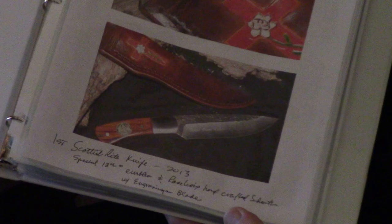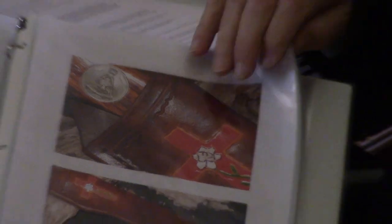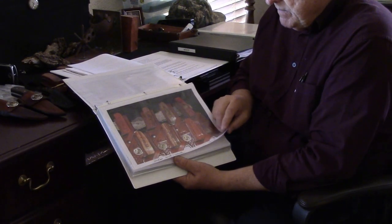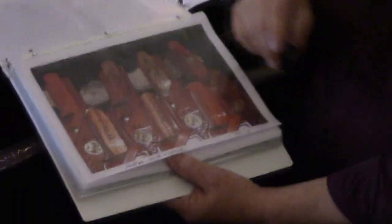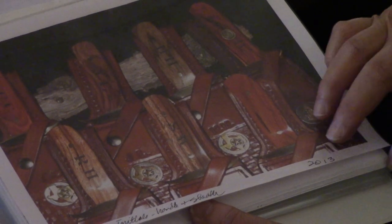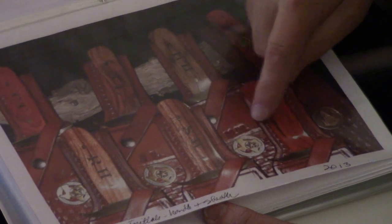Here are some special orders we've done. This one I call my Scottish Rite knife — it represents the 18th degree in Scottish Rite Masonry. We had an emblem actually manufactured for it, and our sheath makers put the Rose Croix emblem, hand-crafted, into the sheath itself. Several brothers bought those. There's also a brother in South Texas who buys knives in bulk for his workers on the ranch. He gives them as gifts and has their initials put in the handles and on the sheath.